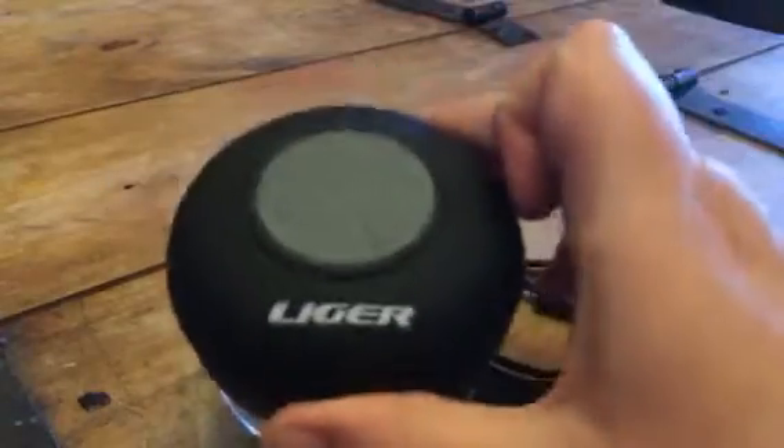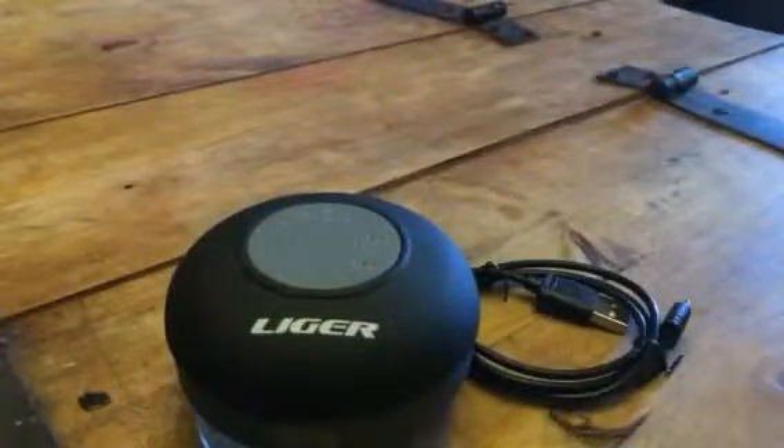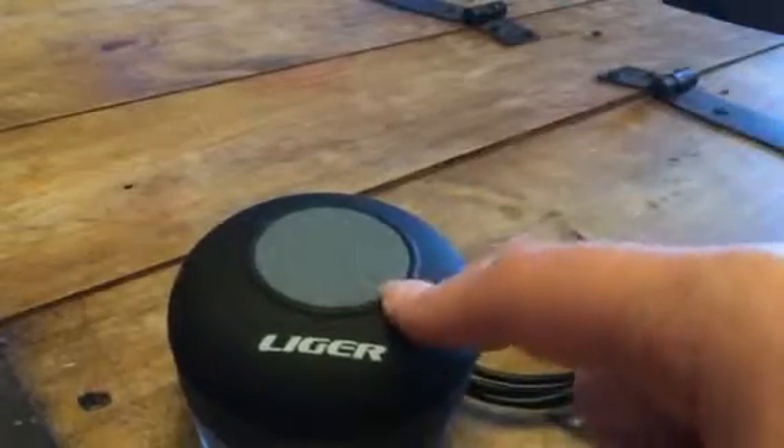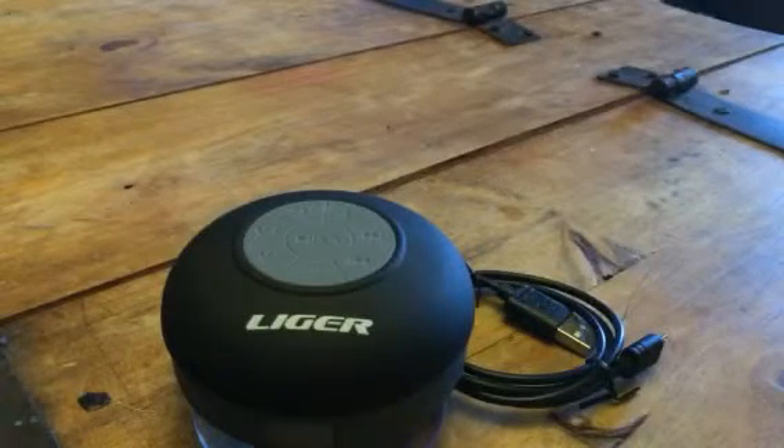So it's a really great little speaker. You can take it anywhere with you because it is water-resistant, so you can have your music and not have to worry about it getting wet or stick it in the shower with you, whatever you want to do. You can check out the full review and more information in the comments of this video.